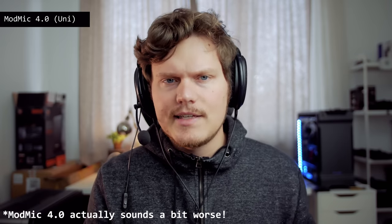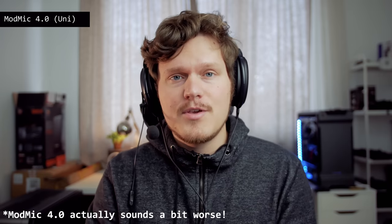Now I'd like you to listen to the comparison between the ModMic 5 and other headset microphones in the studio. The ModMic 5 is by far the cleanest and most natural sounding with nice pickup on the lower end. In unidirectional mode it doesn't pick up as much background noise but it's not as clear and the bass is diminished. This is the same sound as the ModMic 4.0 with the unidirectional capsule — they sound identical because they use exactly the same microphone capsules. Everything on the ModMic 5 is just upgraded physically.